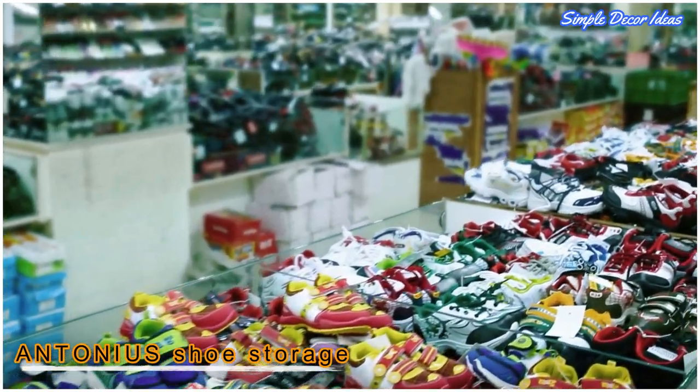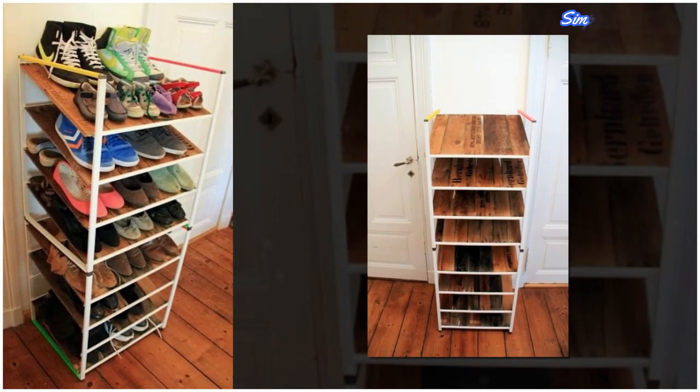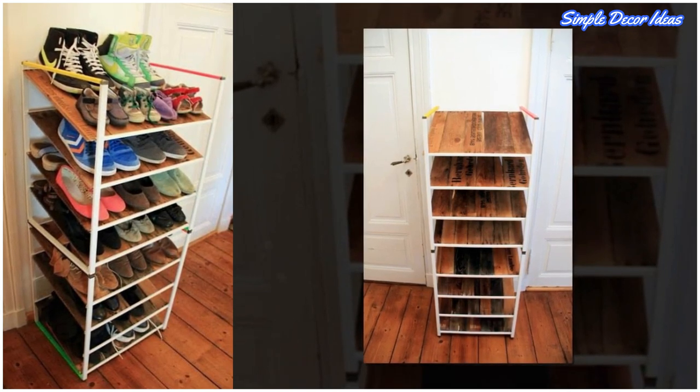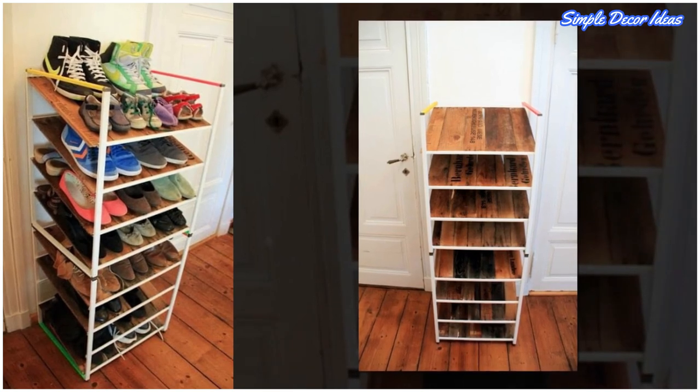5. Auto-nius Shoe Storage. This shoe storage idea is an original idea. Using two Auto-nius frames from IKEA, spray colors, and planks of old wooden cases — a very brilliant idea, and the results are amazing!